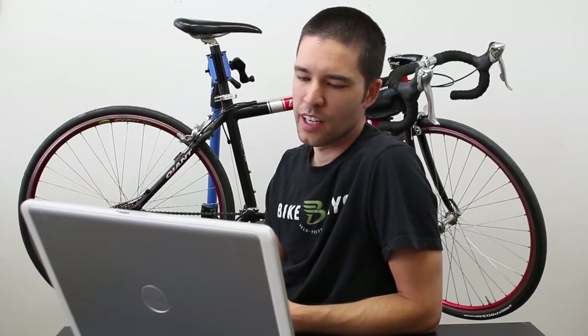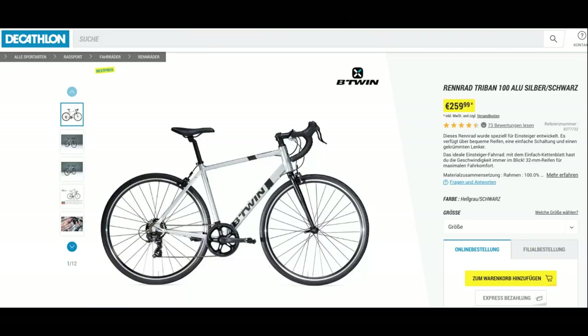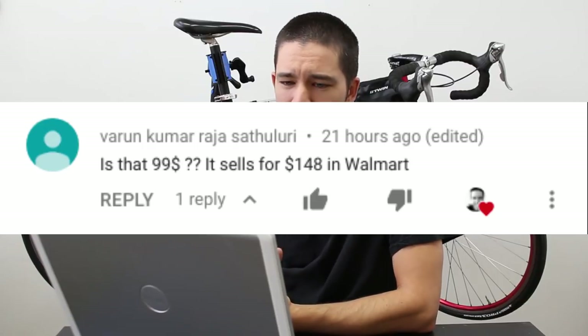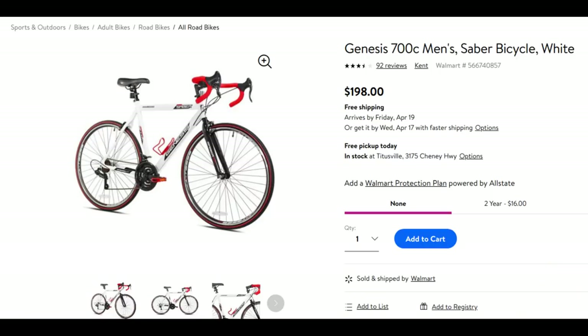A lot of people mentioned that in their country — Germany, Brazil, Mexico — this bike would cost more. I bet it probably would. I live here in Europe and I don't think I've ever seen a new bike like this for anywhere near that price. This one's regular price is $249 and you can regularly find it at $149. Several people mentioned that when they go into Walmart they see it for $149 and I was saying it's $99 — well, I paid $99, actually $105 with Florida tax. I've been checking back and I'm still seeing it at $149. At the store I've seen one that looks exactly the same in white for $199, but right now as of a couple of days ago you could get it for $149 on walmart.com.